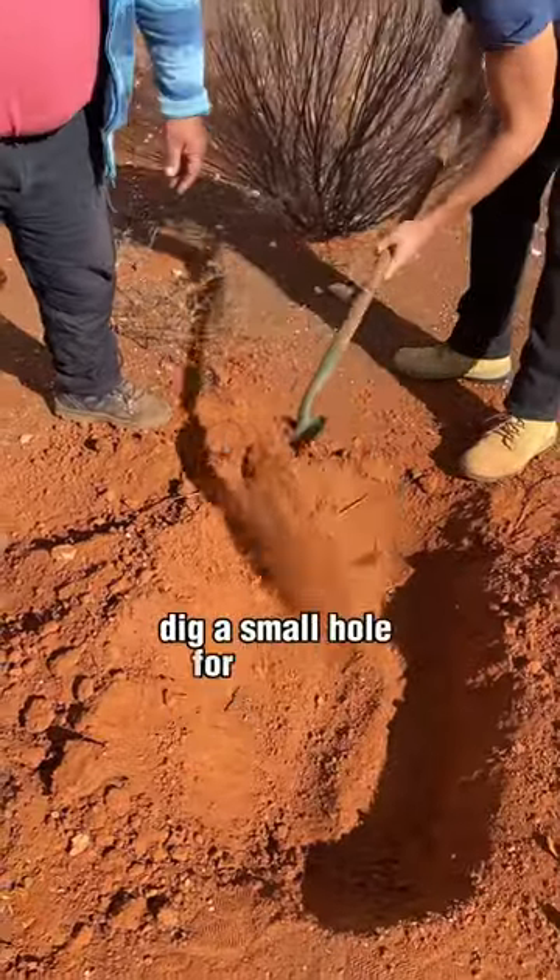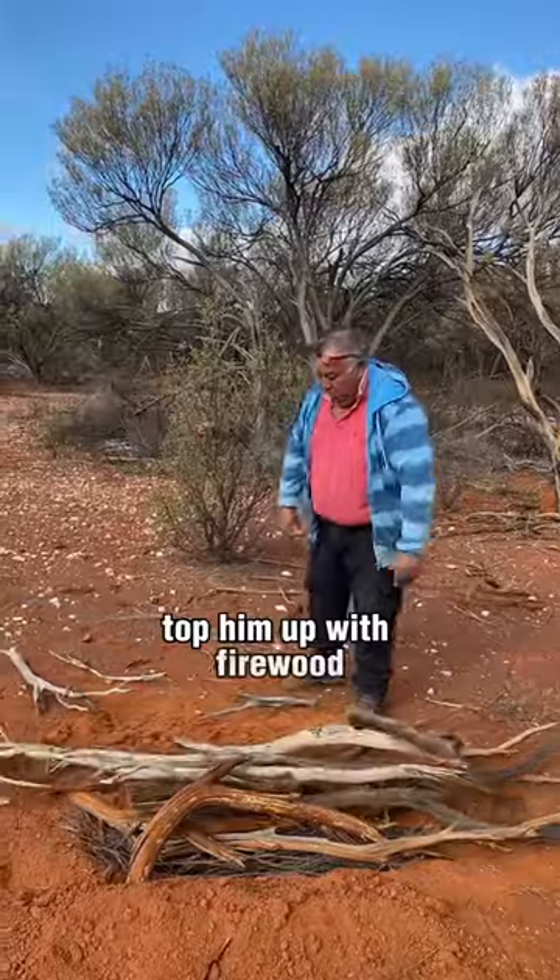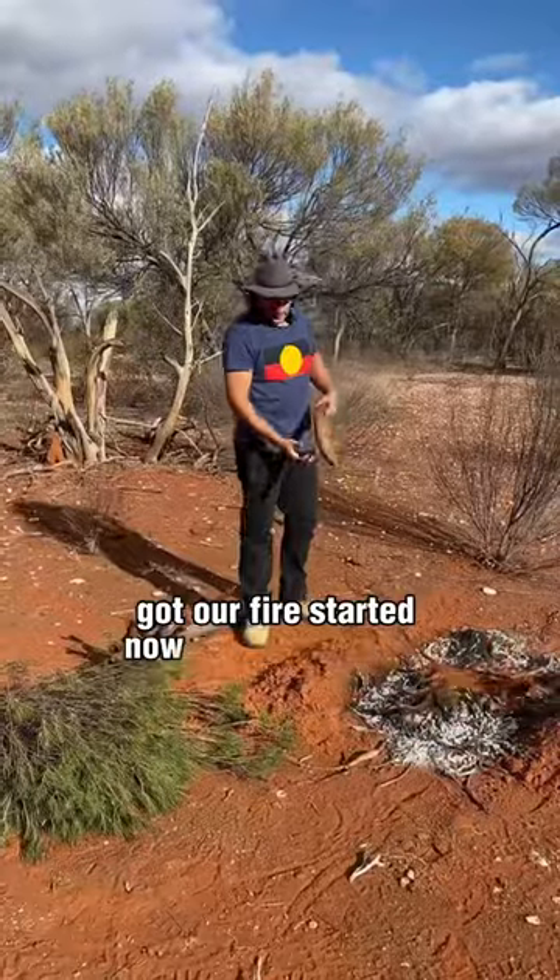Dig a small hole for our oven, top him up with firewood. Got our fire started. Now we've got to put our tail on.